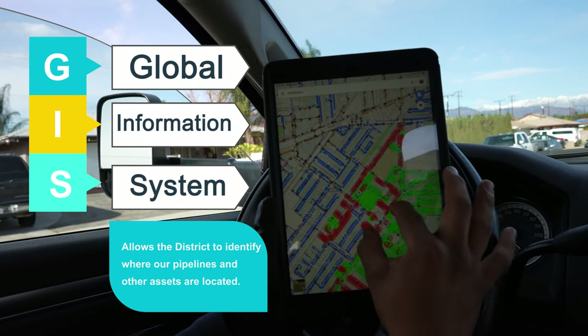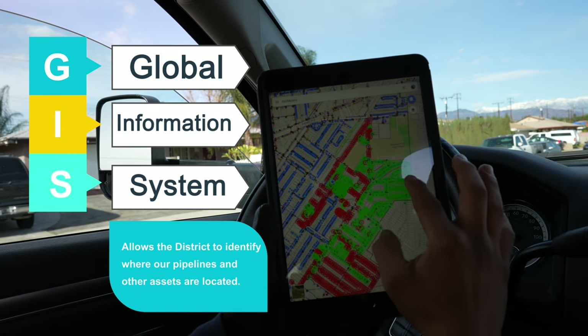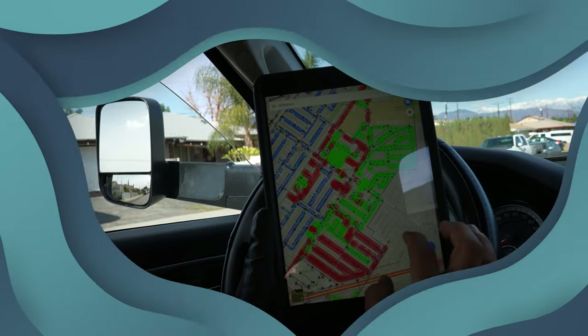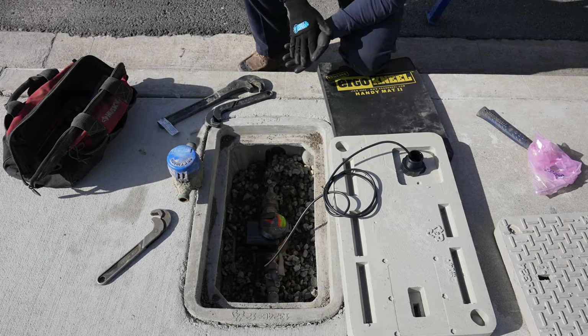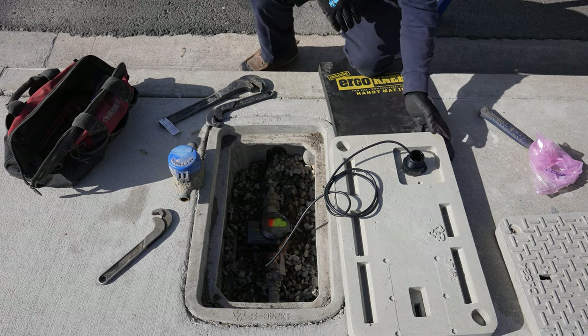As you can see, we've completed this whole area, which is shown in green, and the remaining meters we still need to install are in red. Now that the meter is installed and we've inputted all the information on the GIS, you can go ahead and move on to the next address.